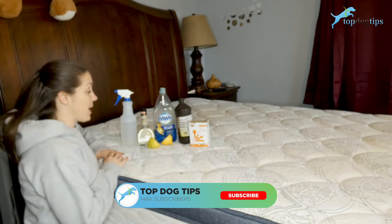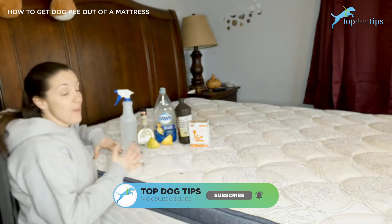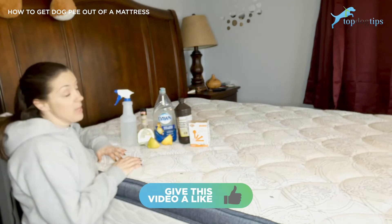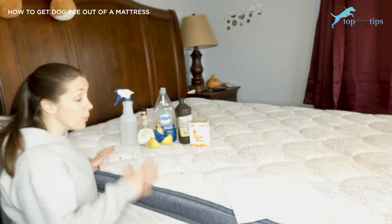I get asked a lot about getting dog pee out of a mattress. If you have an older dog that has accidents, or a puppy that you're letting sleep in your bed, this can be a common problem. There are some ways to do it.